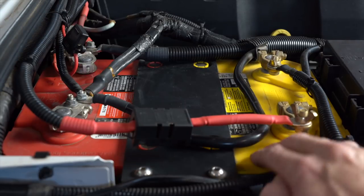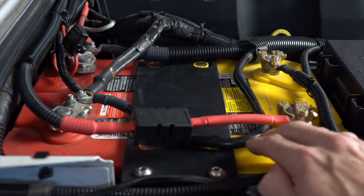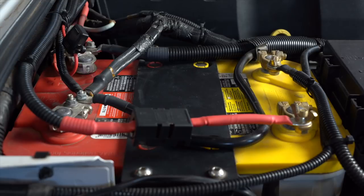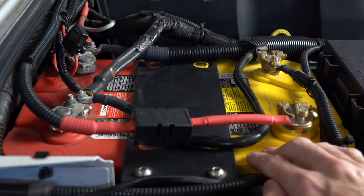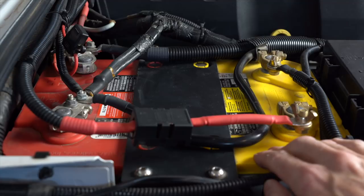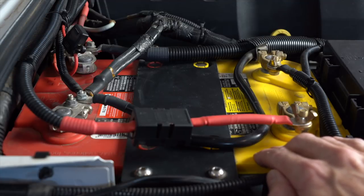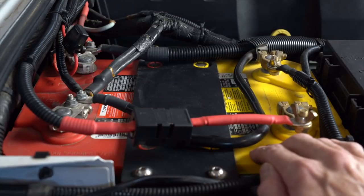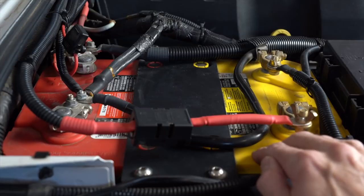More than 25% of the reserve capacity in those batteries is in the top end, so it just doesn't work. That's why a lot of people don't get the expected reserve out of their batteries. You need a charge voltage of 14.5 to 14.75V applied until the battery takes less than an amp.